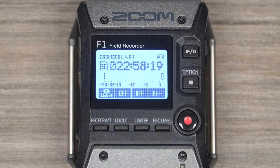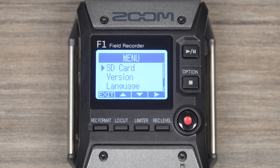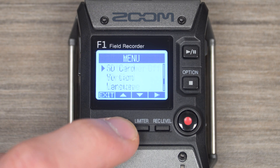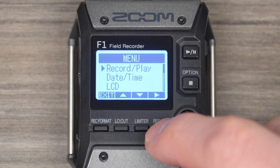To enable the sound marker, while pressing stop, press the record level button to open the menu screen. Use the low cut and limiter buttons to scroll up and down to highlight Record/Play from the menu list. Press the record level button to select it.